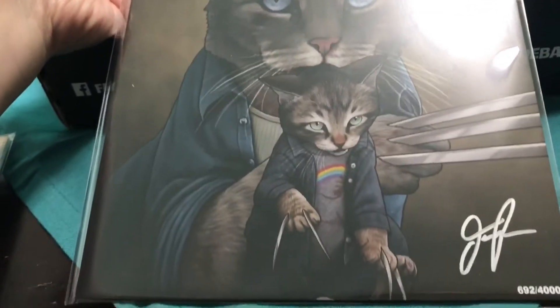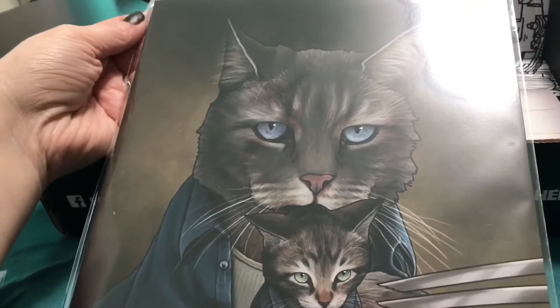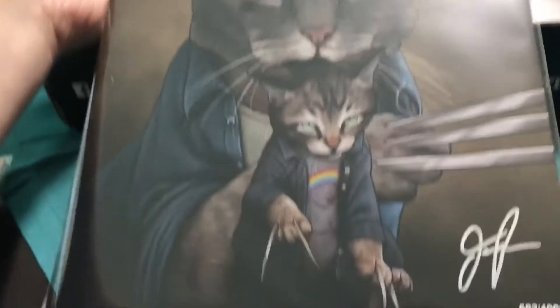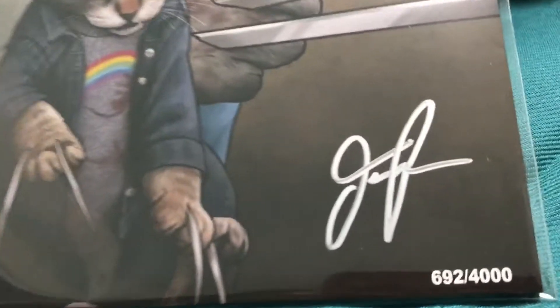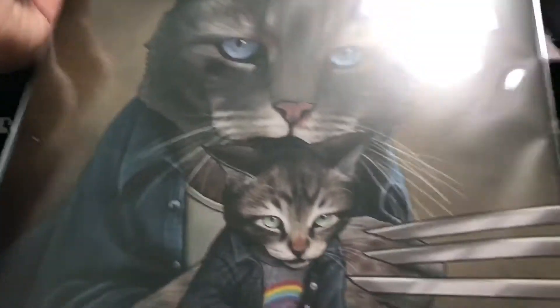There's a cat with claws — and it's supposed to probably represent Wolverine, I'm assuming. That's pretty cool, it's signed probably by the artist. Very cool.